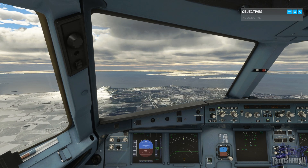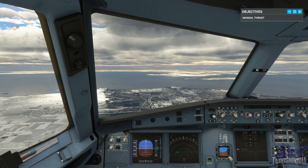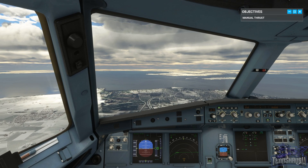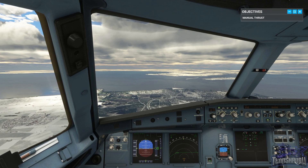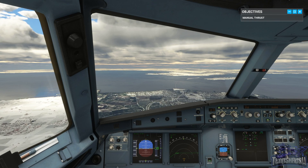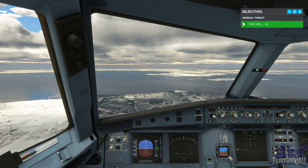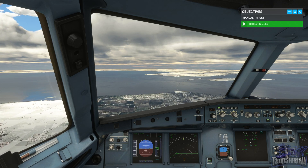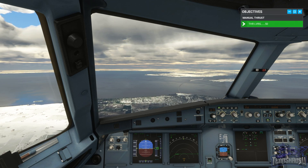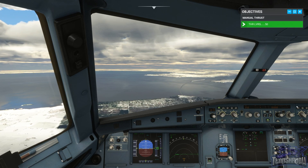Remember how the thrust levers on the A320 don't move in response to thrust changes. This means that if we were to disengage the auto-thrust now with the levers still at climb, we would get climb power straight away, which isn't what we want. First we need to set the levers roughly to where we want them — move the levers back to around fifty percent. Now disengage the auto-thrust and maintain two fifty knots.